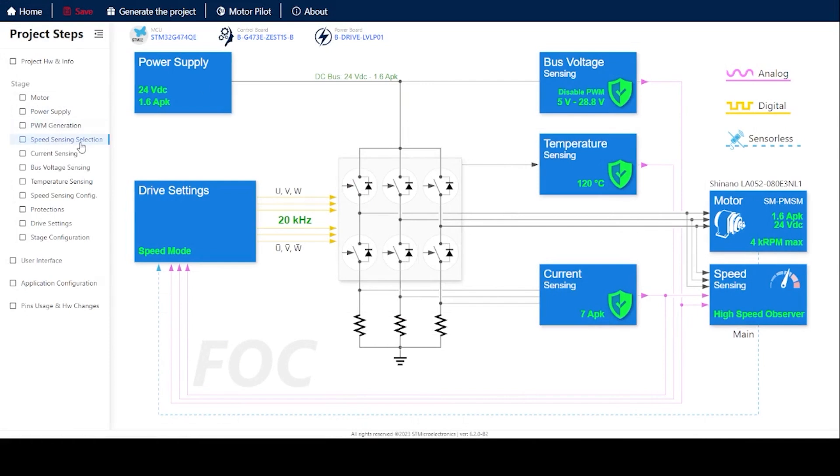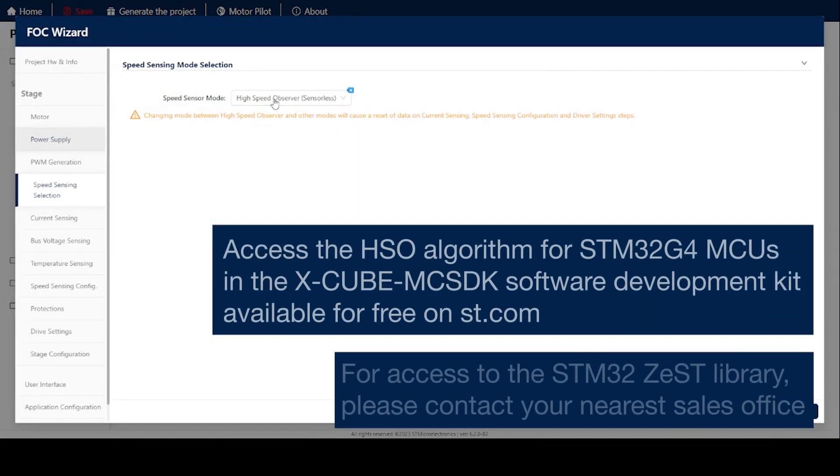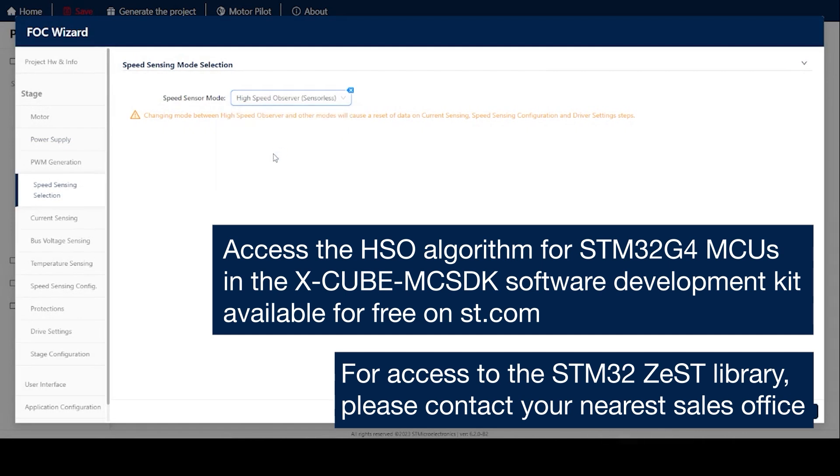Please contact your nearest sales office for more information on the STM32Zest library.